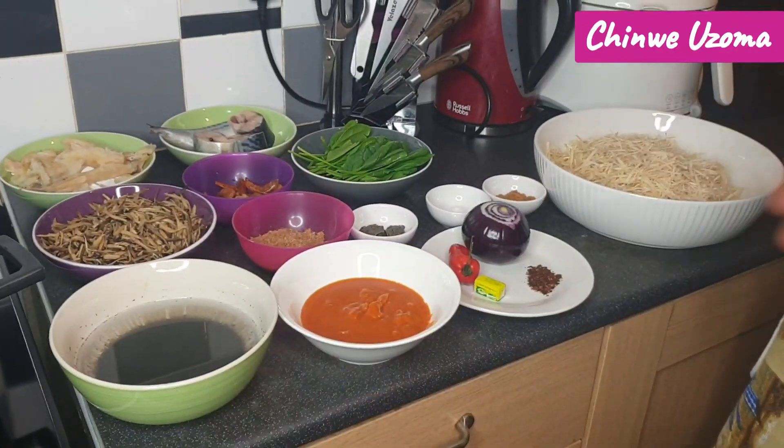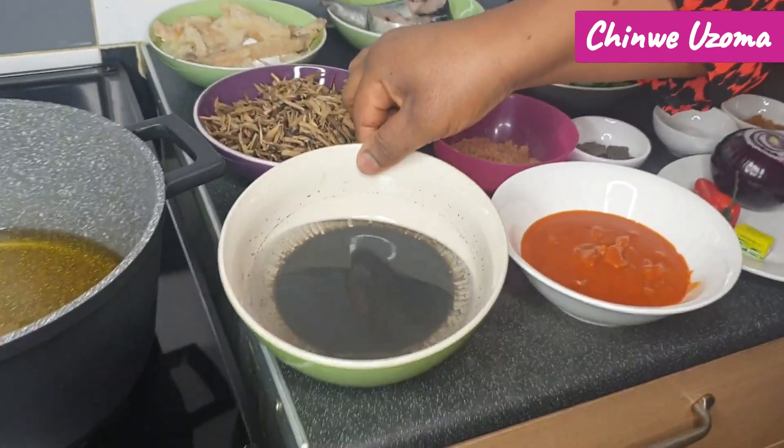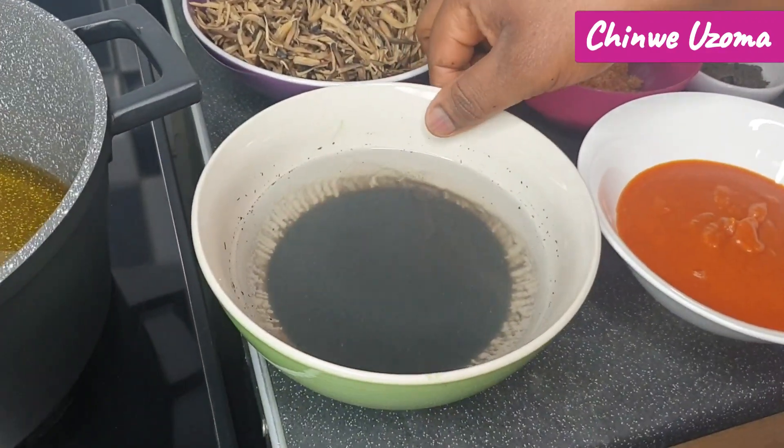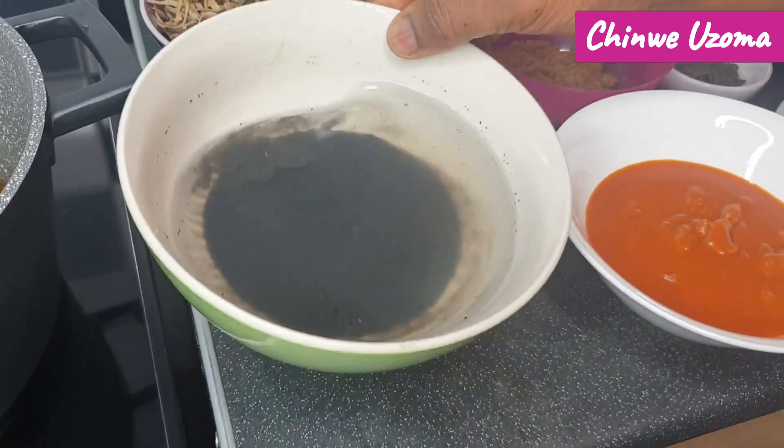I want to show you the ingredients that I will be using for this delicacy, so stay tuned — don't go anywhere. You are going to love my own version of making this African Salad. So here are my ingredients: I have ugbo — you can use okan or edible potash — but I am using ugbo.